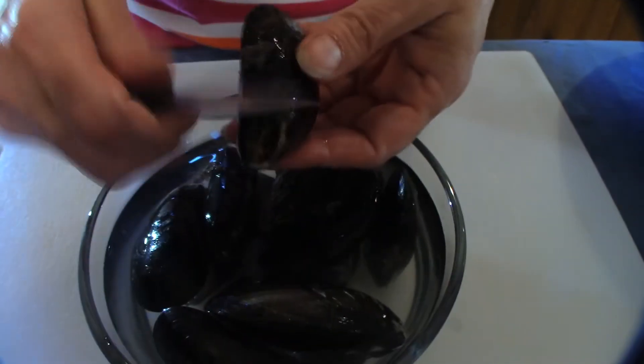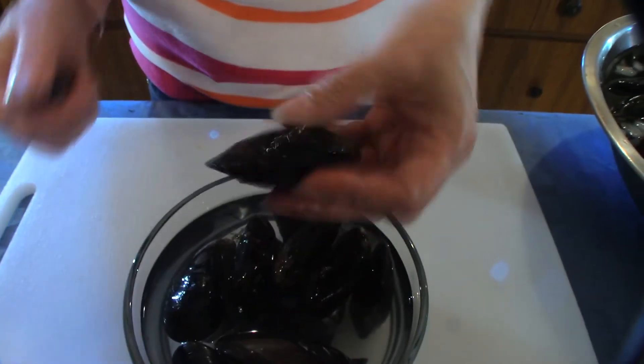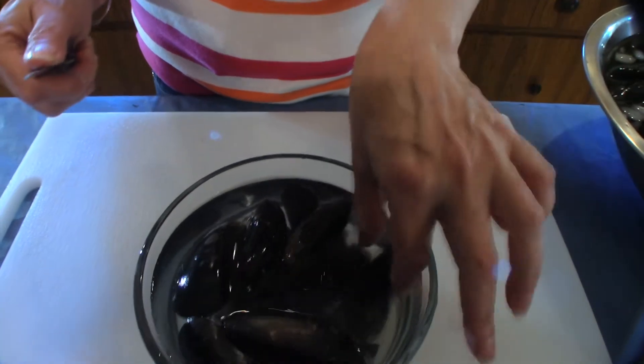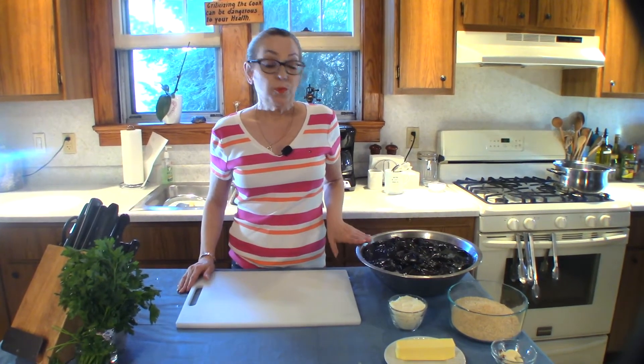To remove the beard, you want to take a paring knife and just pull on it. These I've already done; I'm gonna finish up on these. Now that our mussels are all cleaned, they're sitting in a tub of cold water with some ice in it to keep them fresh.